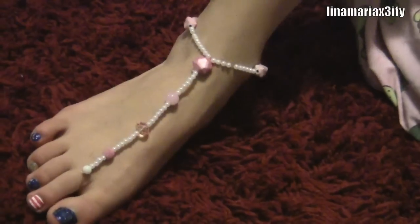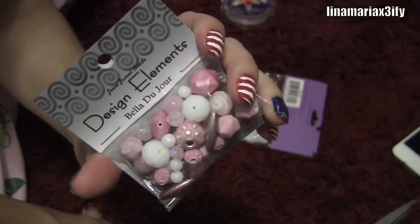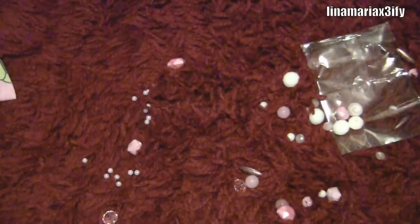Today I'm going to show you guys how to get this beautiful anklet, perfect for the beach. First you're going to need 0.5 millimeter stretch magic and some beads, of course, to design your bracelet.